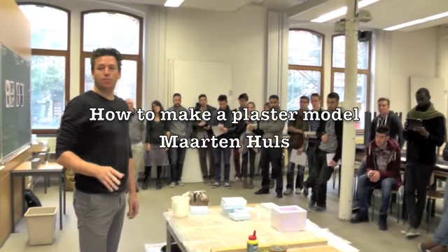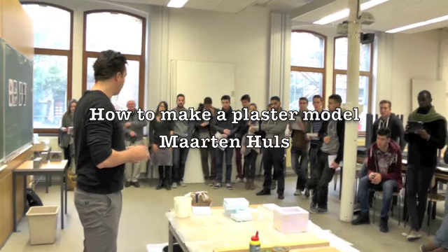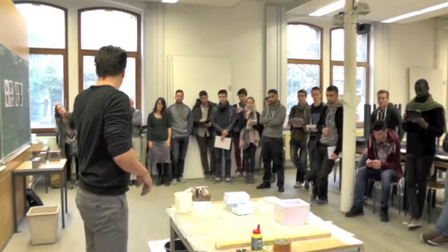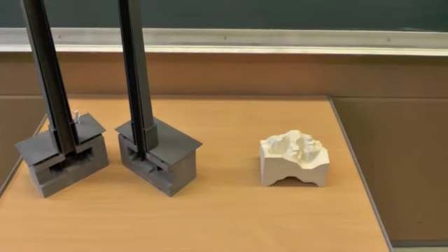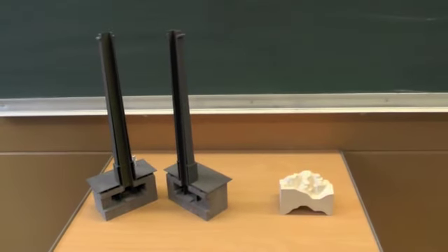I'm going to try today to explain the basic principles of making a mold and making the plaster within 10-15 minutes, so please pay attention and then you will learn something. I put some examples on the right and left during the presentation, or maybe afterwards you can look at the models. It's more or less the same as the thing you have to make in the coming months.